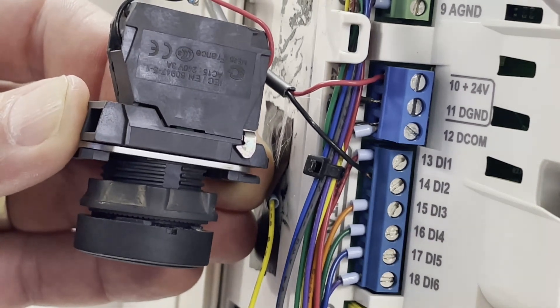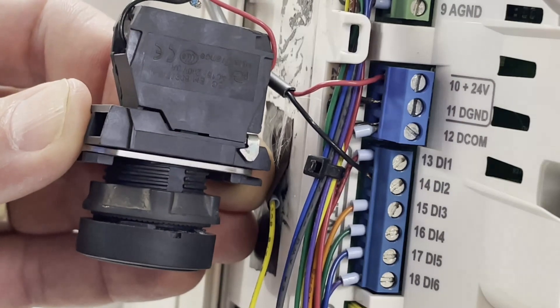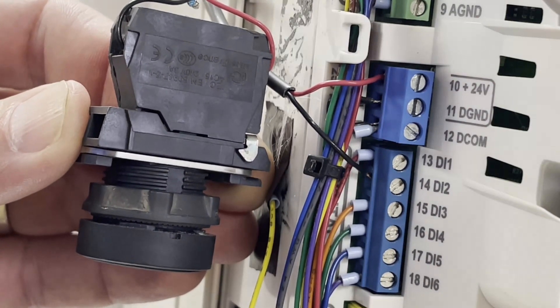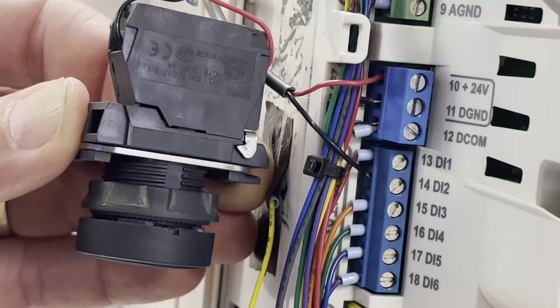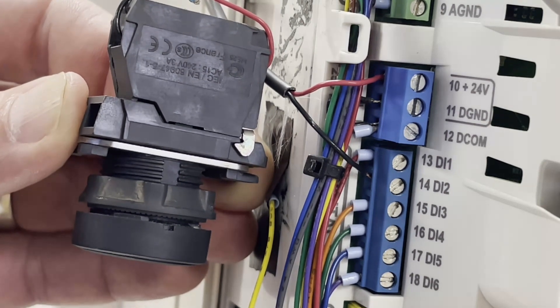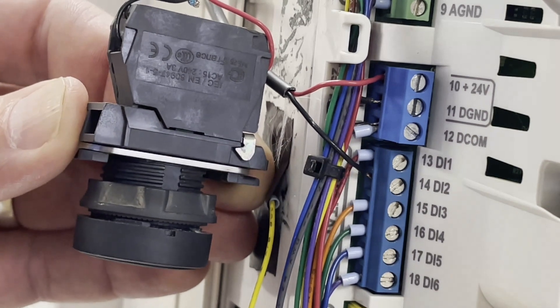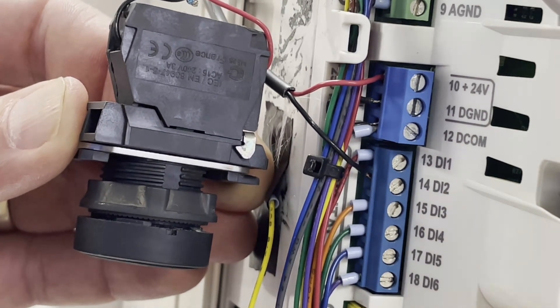First, we're going to land a wire on terminal 10 right here to grab 24 volts. The drive is capable of producing its own 24 volts and run that back to a push-button switch, normally open in this case. Then we're going to land a wire on terminal 14, which is DI2, and run that back to the other side of the switch.